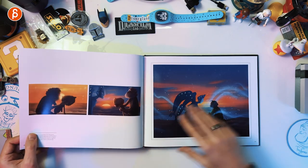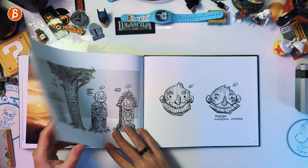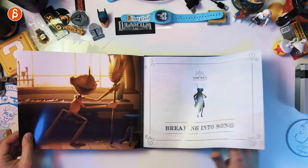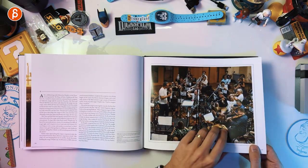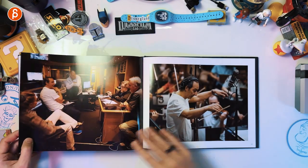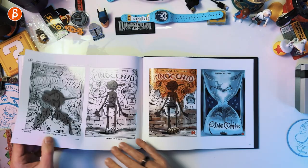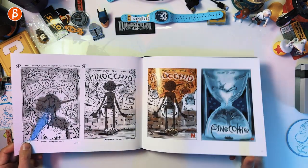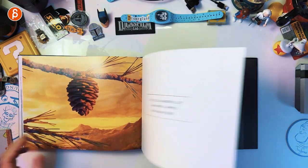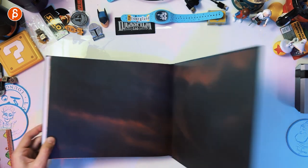Now heading towards the end — this is the spoiler aspect of it, but not too much. The songs were cute too. You've got the composer — really, really nice music. I love the score, the songs were great. And then we've got the epilogue and some of these poster sketches. There we go towards the end. Last page. The end.